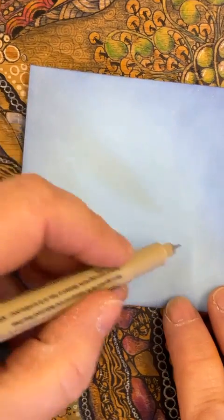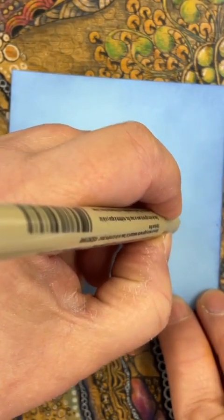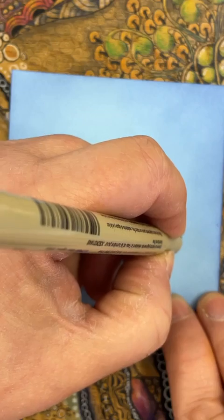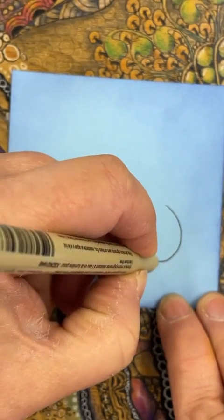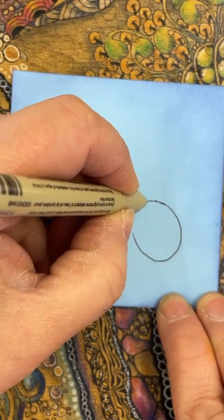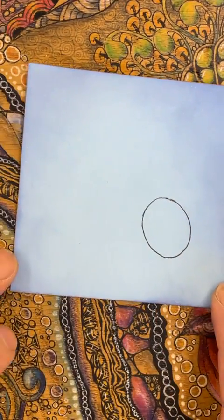I'm going to work down this bottom area first and create a little bit of a bubble, an oval sort of shape. Just hang on a minute and you'll get the idea of how large I'm going to go with this shape.